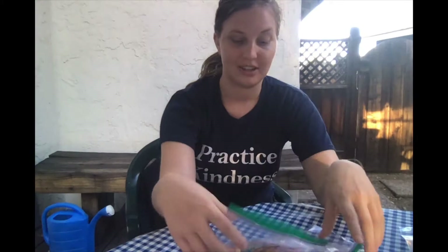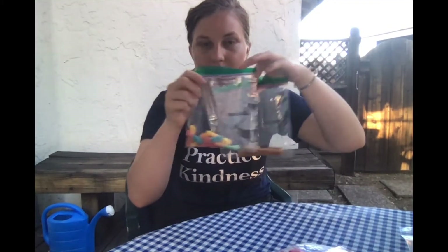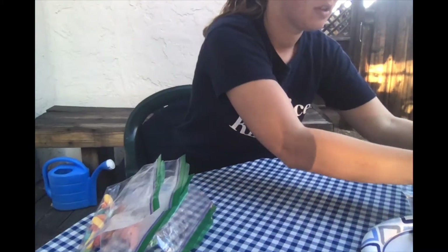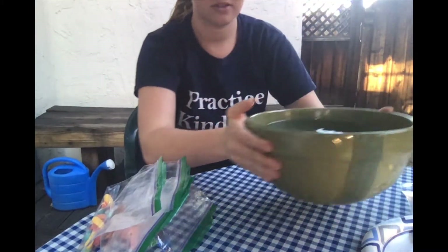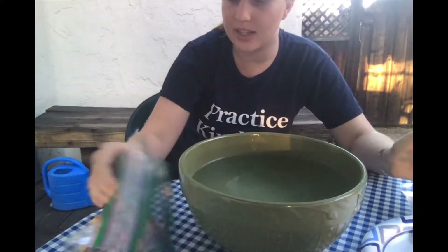You can tell mom and dad it's for science! I've got a bag of gummy worms, I've got caramels — these are caramel chews — starbursts, and M&Ms.